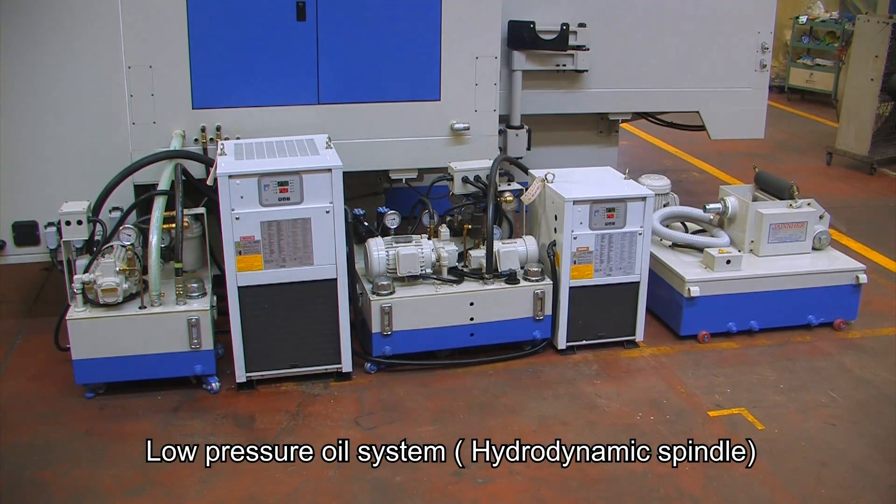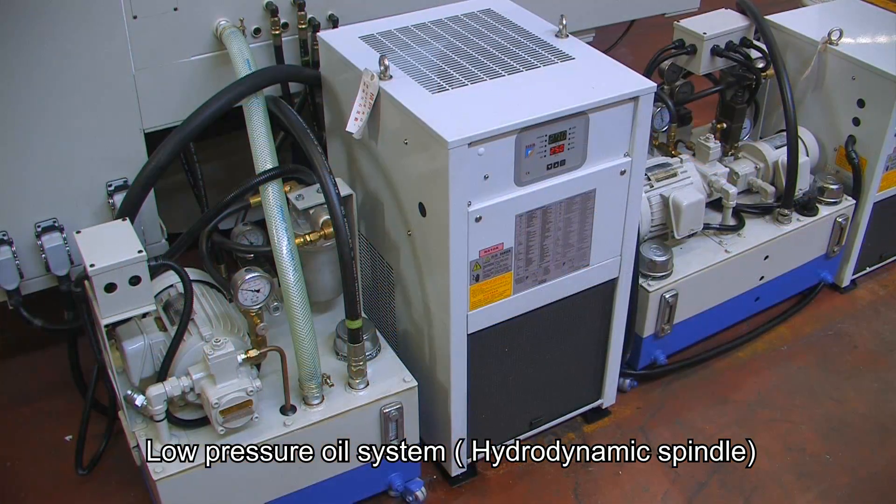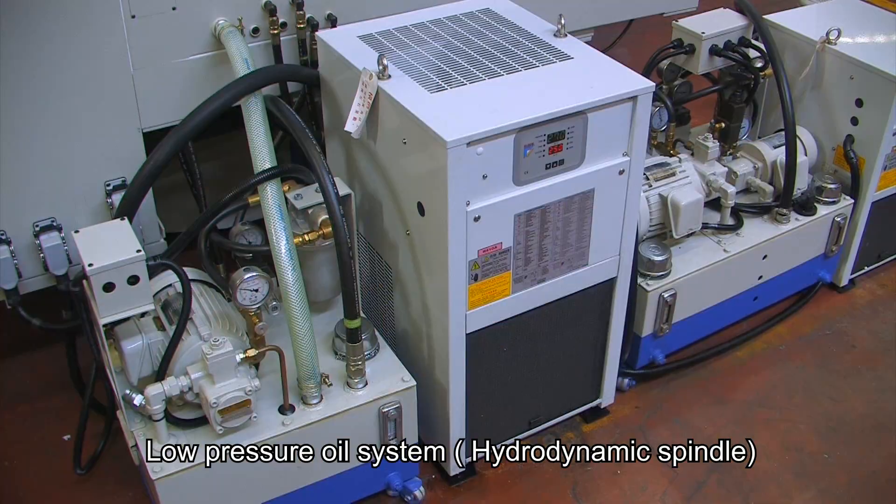The low pressure oil system has a low pressure filter can, pressure reducing valve and pressure switch. The pressure can be adjusted in an axial and radial direction.